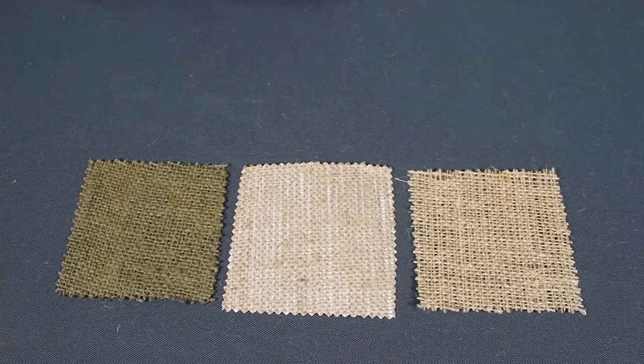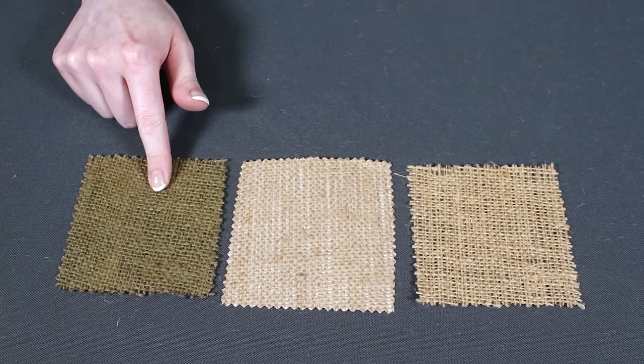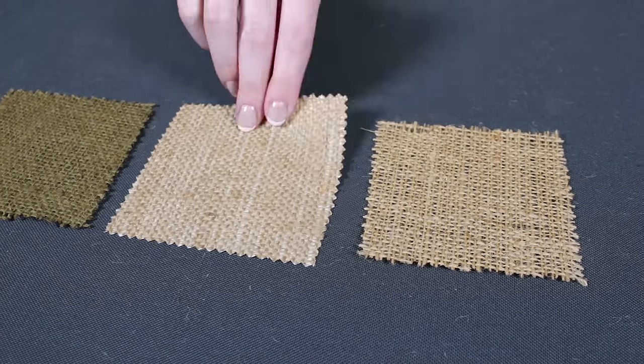You can also get burlap that has a biodegradable no-rot treatment to extend its life. There's also laminated burlap and flame retardant burlap.